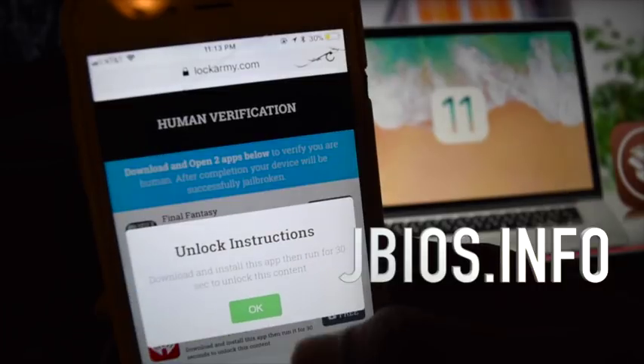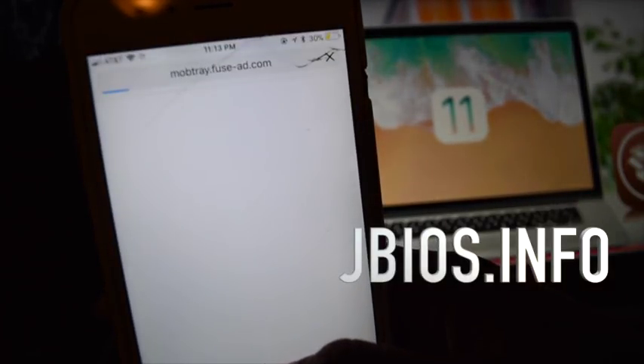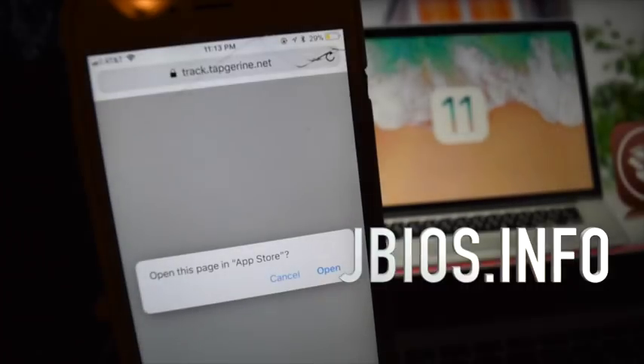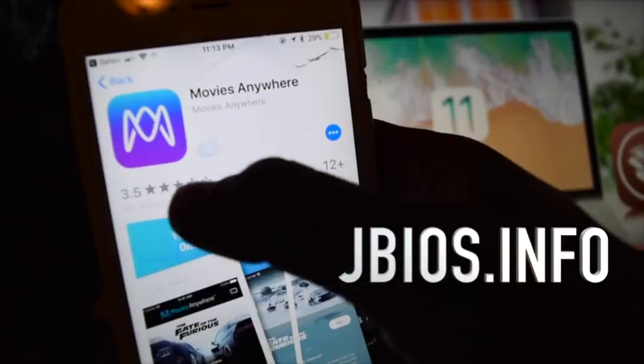Next, you're going to want to download another app. Click on the link, open the App Store, then click get.